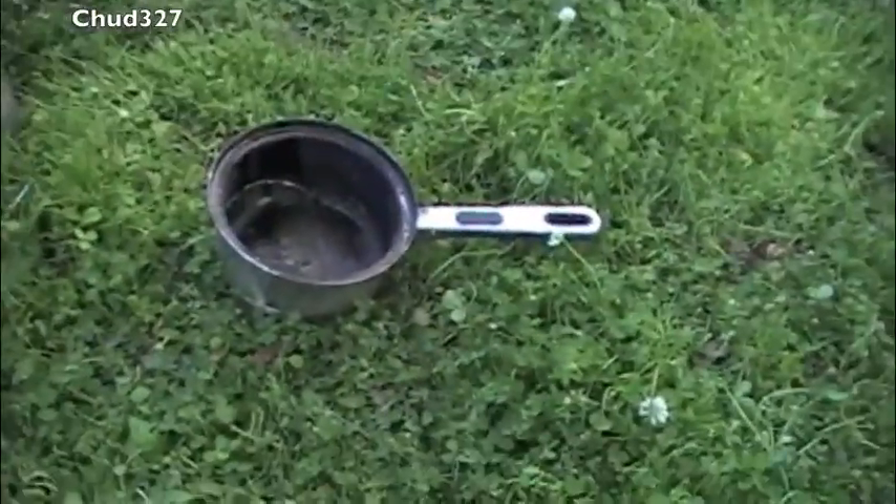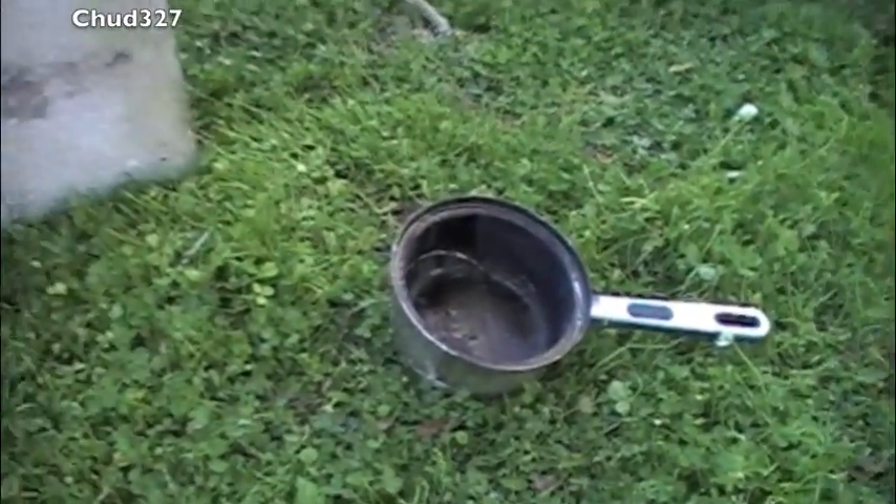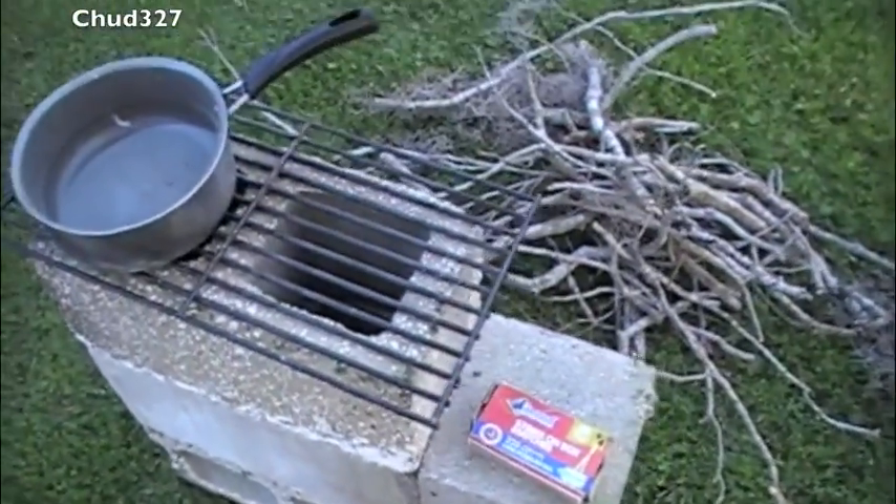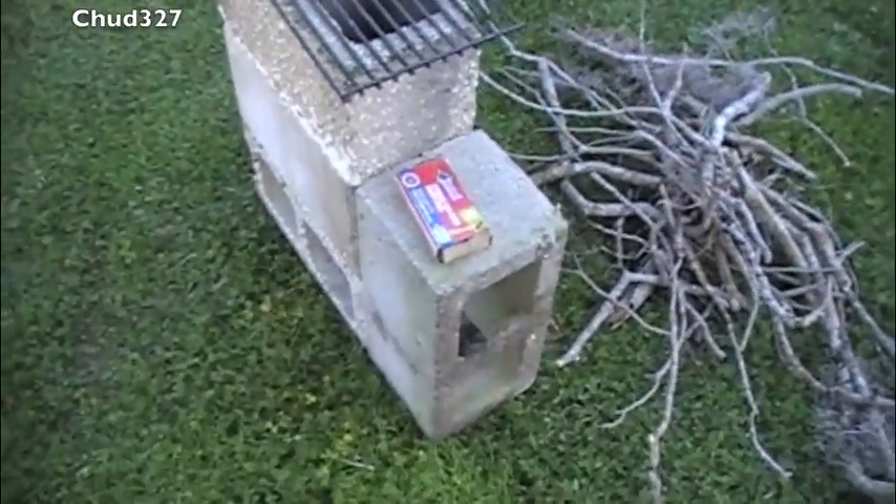I've got another pot — that might be my seat. And I've got another little pot. So I'm gonna see if we can boil some water and how long it takes to boil water on the rocket stove.